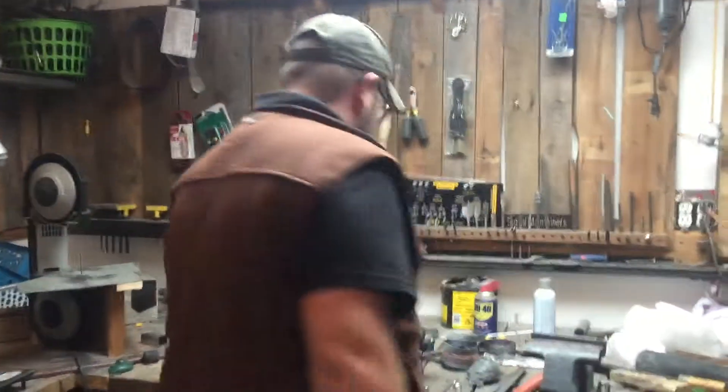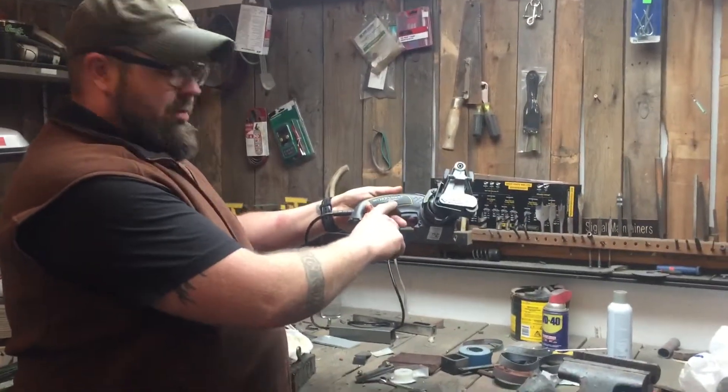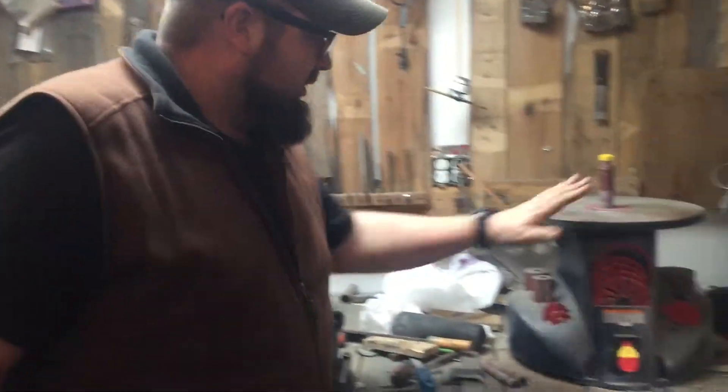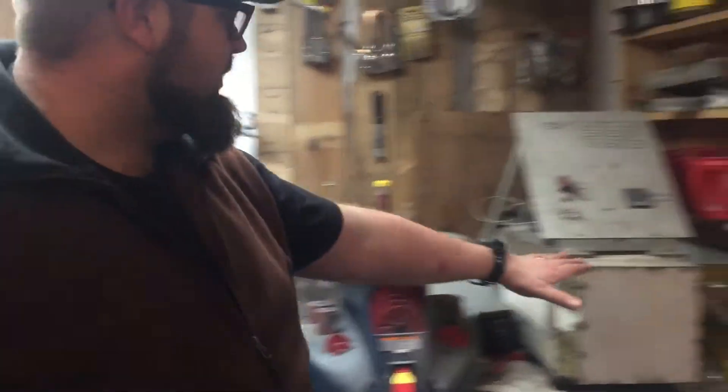This is a knife sharpener — you know who makes it, I'm not going to say his name because it's something. Works great. Vice, spindle sander — I use that for doing my handles.